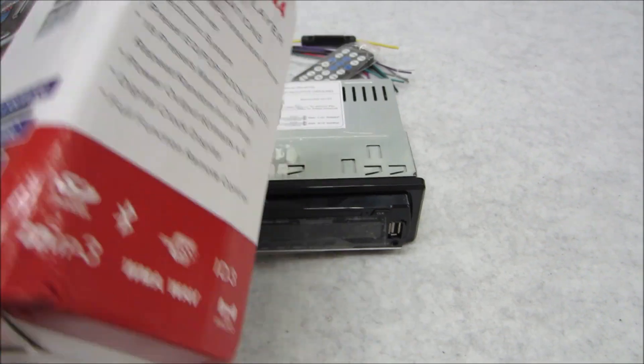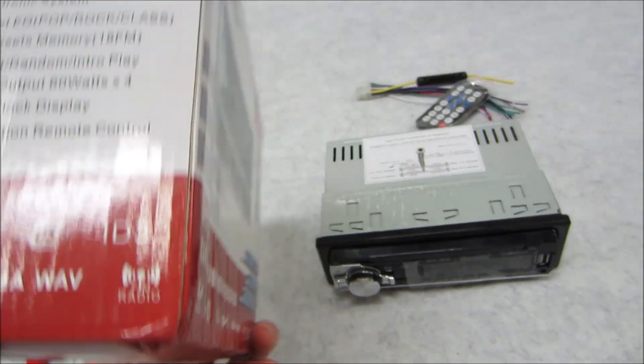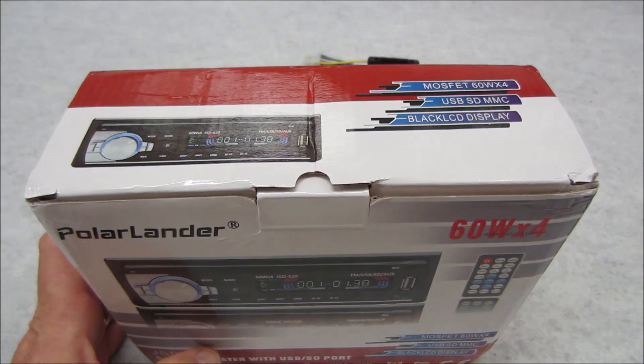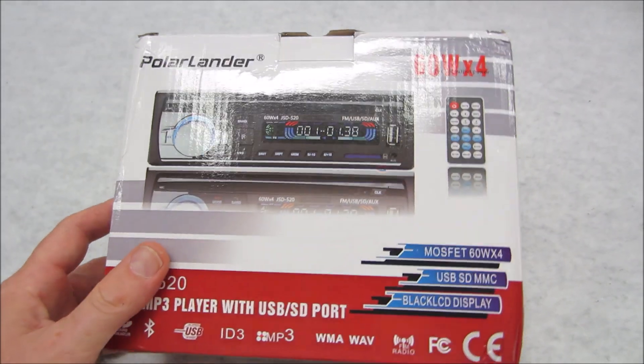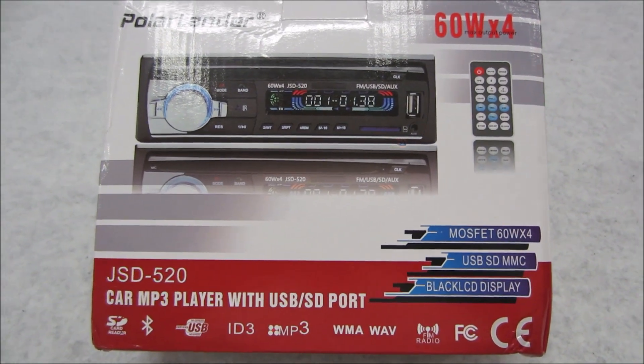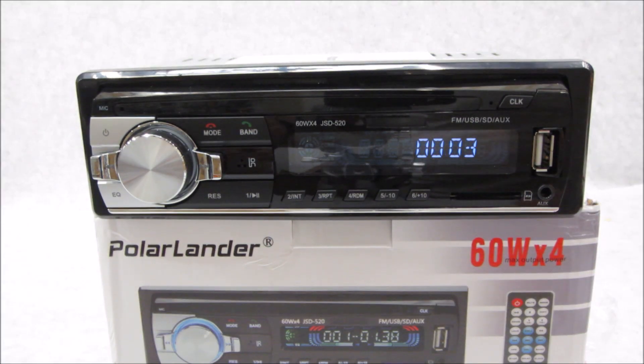Obviously no CEA rating on this thing. It doesn't have a SKU number, it doesn't even have any type of identifiable product code which would be utilized here in the United States. However, we'll still give it the benefit of the doubt and move forward to check this thing out and see what it can do.